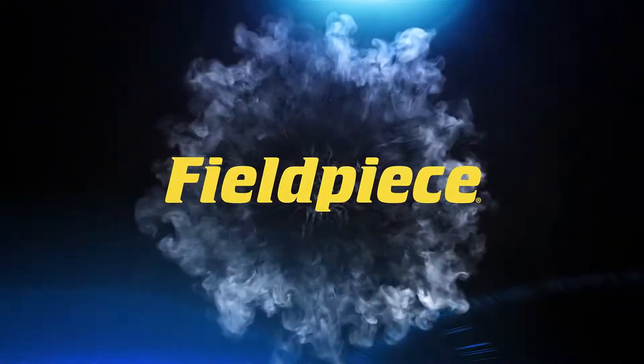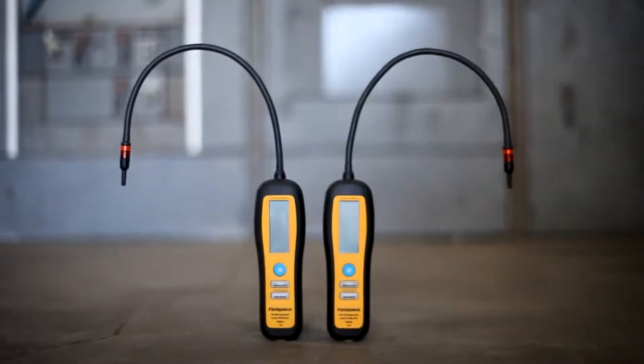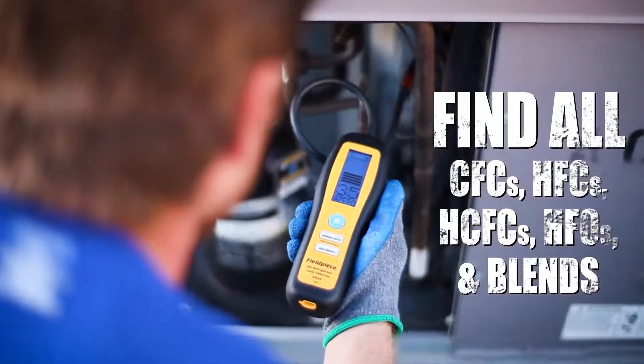Leaks have nowhere to hide with FieldPeace's DR82 and DR58 refrigerant leak detectors. Using infrared sensors and heated diode sensors, these leak detectors can find all leaks at levels that far exceed international detection standards.